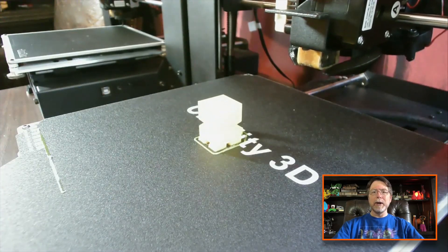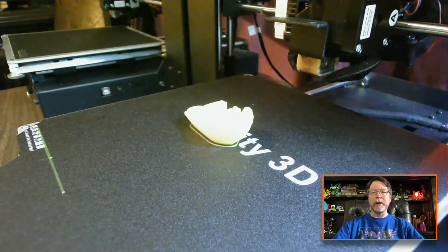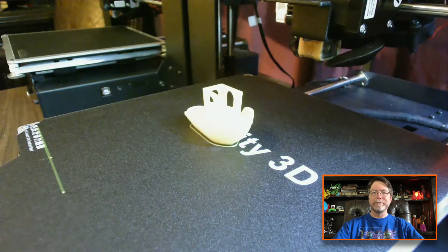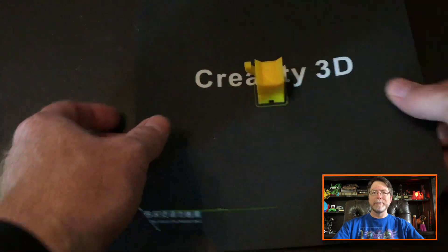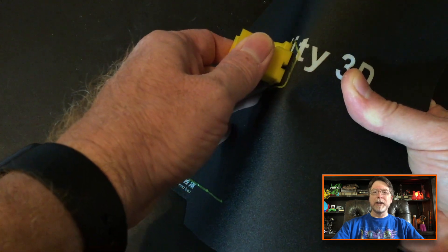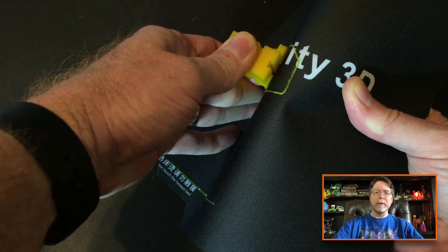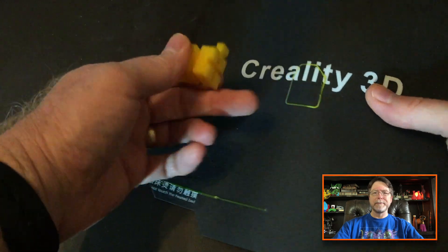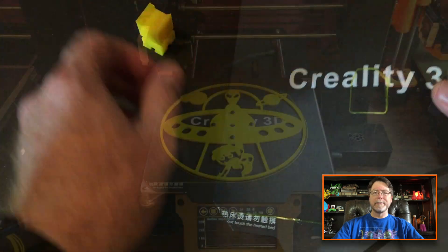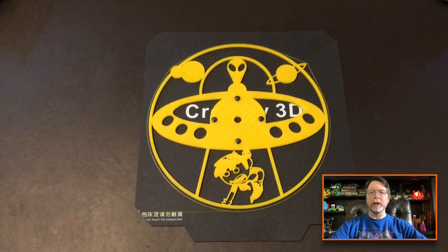Here we're printing a Calicat, and here's a Benji. Sorry about the exposure on the video — the models are kind of blown out. Removing the printed models from the C-Magnet sheet is pretty simple. Mostly it feels like peeling a sticker off the bottom of something. The models seem to stick really well to the print surface, and sometimes it feels like they stick a little too well.